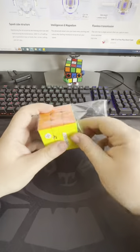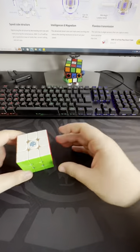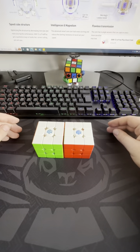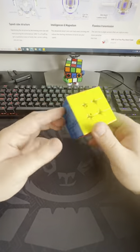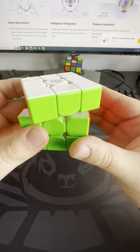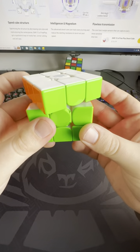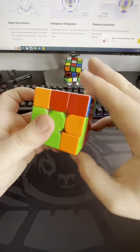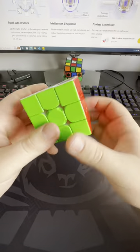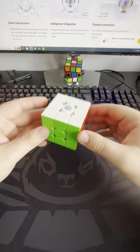Now onto the cube. I've been waiting a long time for GAN to do a UV coated smart cube and it looks amazing. Here it is compared to the i3. It's got the matte finish and to me GAN cubes with the UV coated finish just look so much better and feel so much better. And if we have a look at the corner cutting, as always GAN do a great job with their cubes. Magnet strength isn't too strong, and it's not like I need to make many adjustments to it.